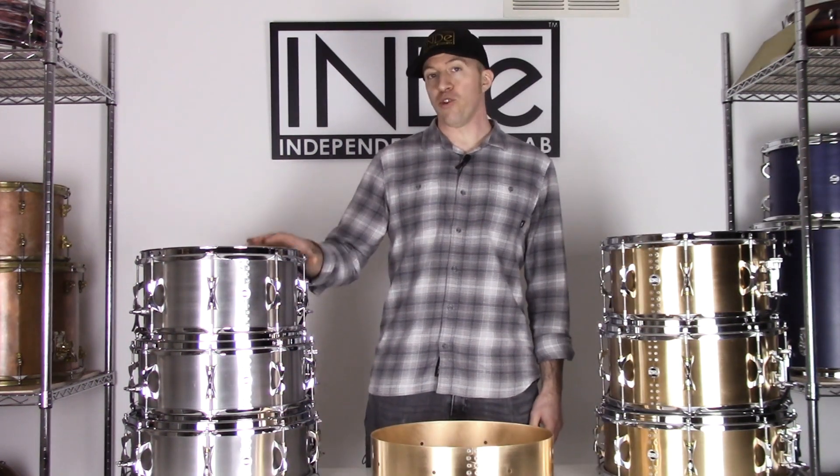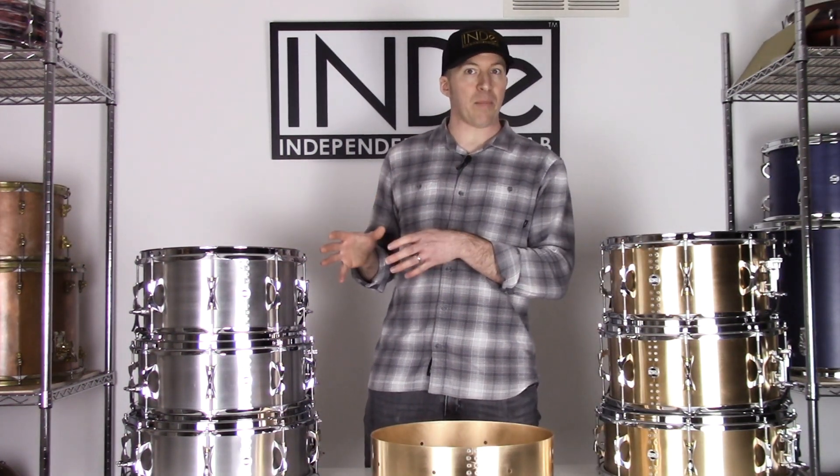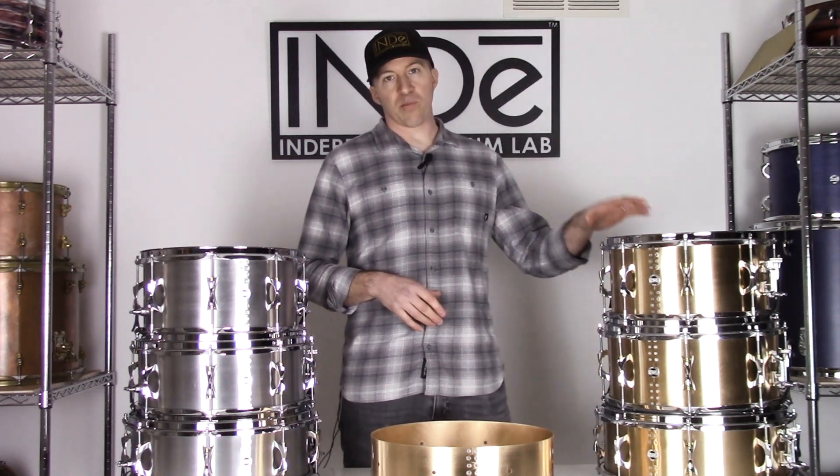We build these drums with aluminum shells, which give a strong mid-range and a really snappy snare response, as well as bronze, which has a darker and more full-bodied sound.